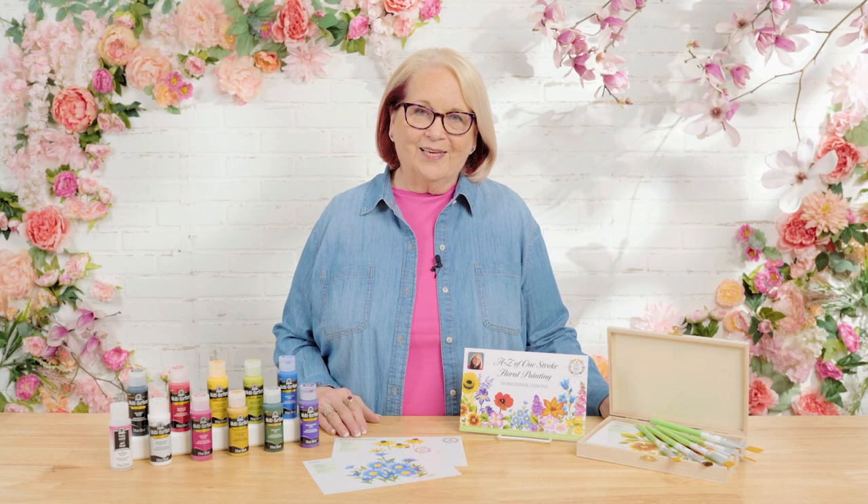Hi, I'm Donna Dewberry, the original creator of the FolkArt One Stroke painting technique. Welcome to the Let's Paint studio right here at Plaid. Learning to paint has never been as easy as when I teach you how to load a brush with multiple colors where you can blend, shade, and highlight with one stroke of the brush. Our new program this year is going to be all about learning how to paint 50 different types of flowers — and as you can imagine, 50 flowers makes the possibility endless to paint floral designs. I'm thrilled that you've chosen to join me on this One Stroke journey. So let's paint.